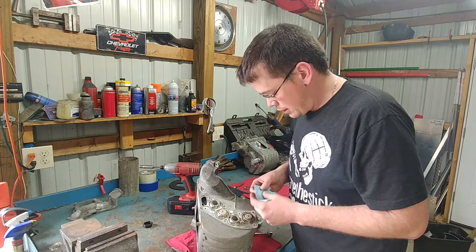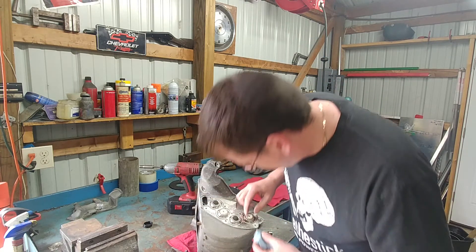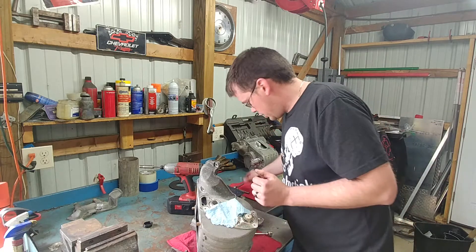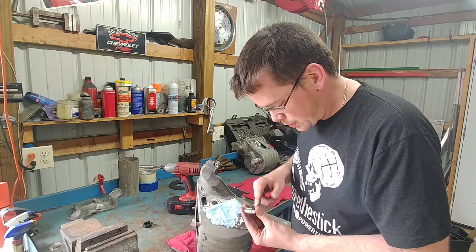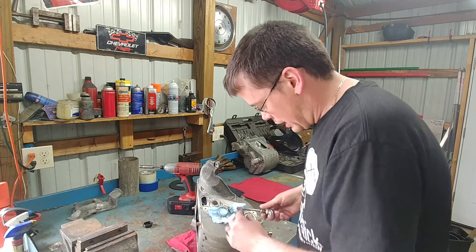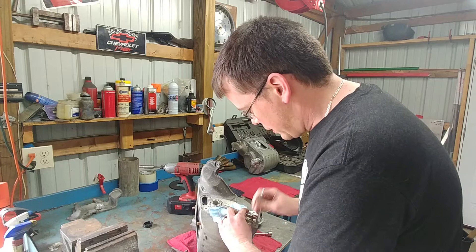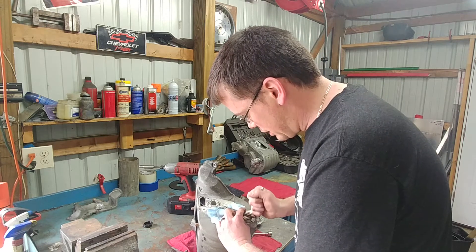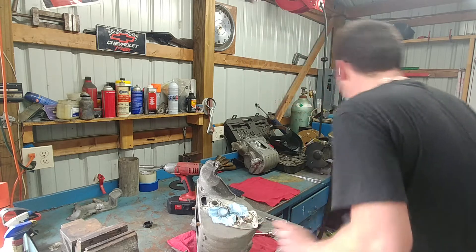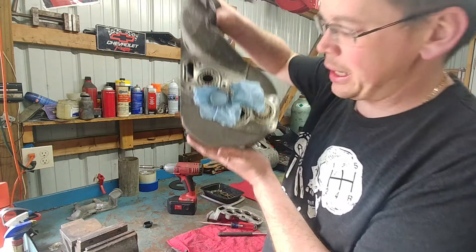So here's how I do it — not how everybody does it. I use a piece of blue shop towel and cover up the ends of the core. Use a hose clamp as close as possible, keep it as round as possible — don't get one that's too out of whack. Tighten it up. You don't want to tighten it any more than you really have to — get it kind of snug.